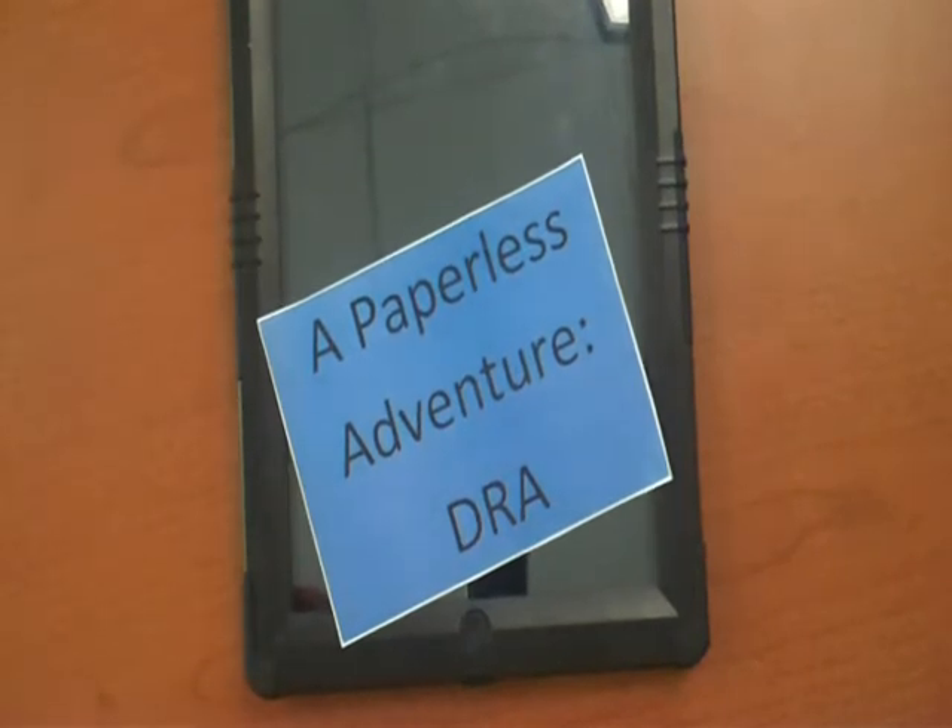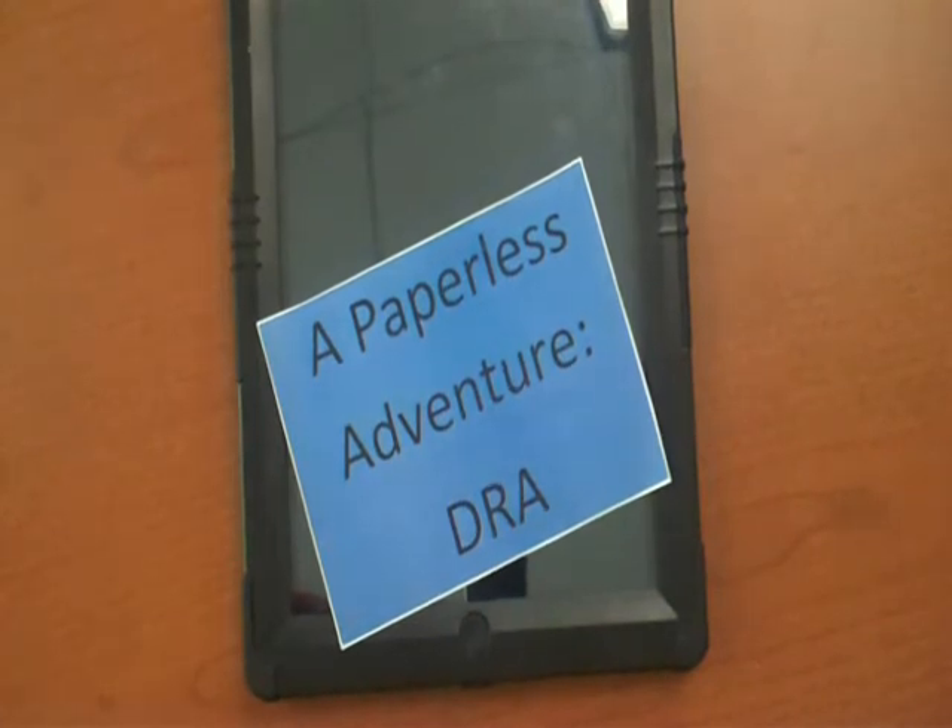So that concludes the Paperless Adventure with the DRA. I hope you will join in the adventure and revolutionize the way you collect student DRA data.